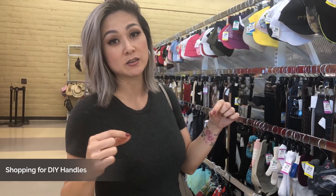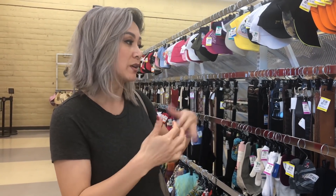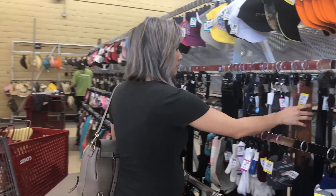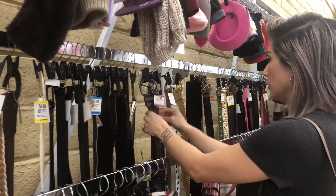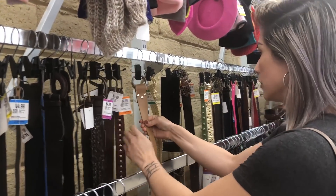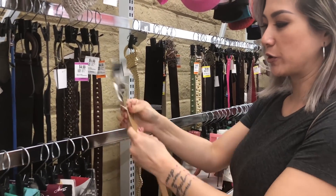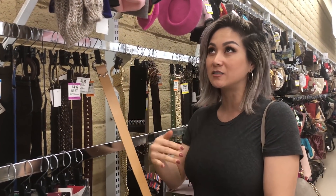We're here at Savers local thrift store looking for DIY handles for our MALM. I always love to look at leather belts first because they're a little thicker material. If we can find something here, great. If not, we'll move on to bags and then lastly clothes, because sometimes leather jackets or suede jackets are a little bit thin — we want to find something heavy. We're looking for a light color. Oh, this is cute — and 100% leather, which is perfect! We'll cut this up into little strips and we just need enough to make six handles on two MALMs.